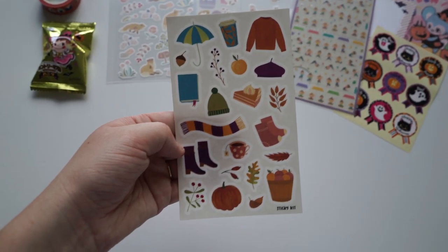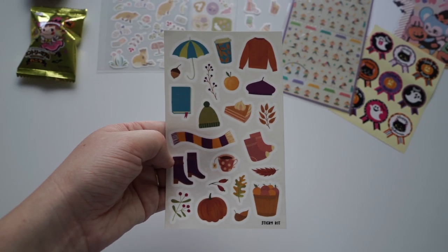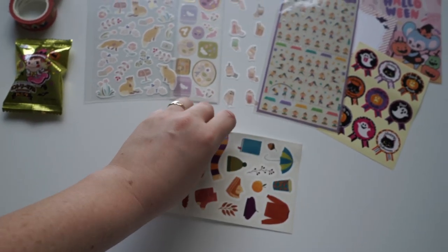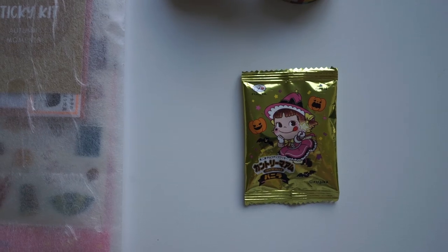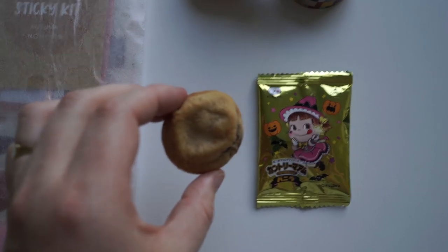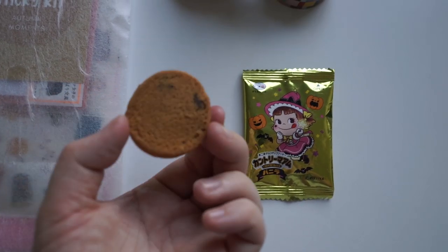I just wanted to mention that this sticker sheet was designed by Sticky Kit because it has the Sticky Kit logo at the bottom. It's so adorable — a big thank you again to Sticky Kit for sending me this beautiful package. And if you were wondering what was inside the adorable milky packet — it was a cute choc chip cookie. I thought it was going to be a milky lolly but it was a choc chip cookie.